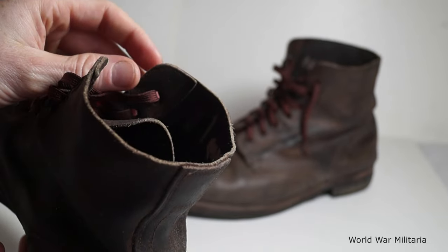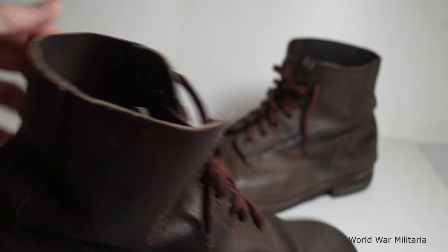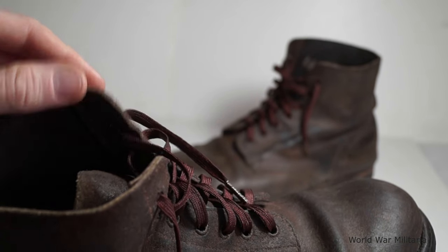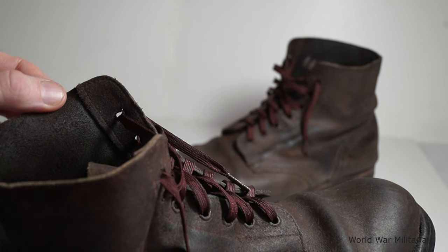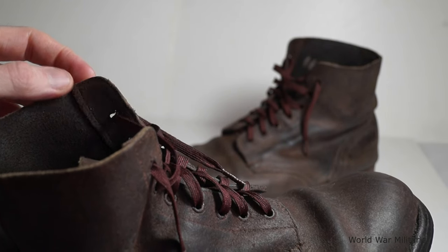In one boot, here, there are markings. And both sides — I believe it should say US ACAD on one side. So maybe it is there, but it's just you can't read it.